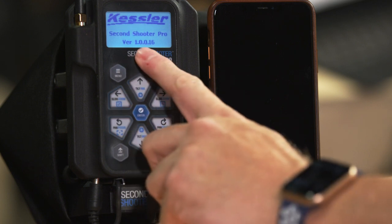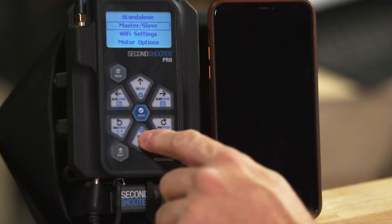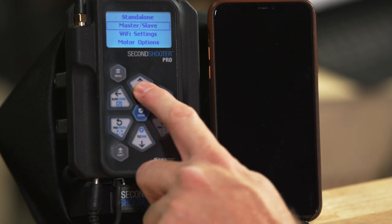When you first power it up, you'll notice the firmware version. Make sure you're running the latest firmware — always go to KesslerCrane.com. Once it comes up, you'll see the first menu options: standalone, master-slave, Wi-Fi, and motor options. Standalone is when you're running this controller by itself. If you're running it with a second controller, you will need to go into the master-slave configuration.